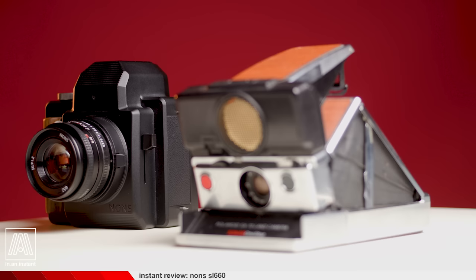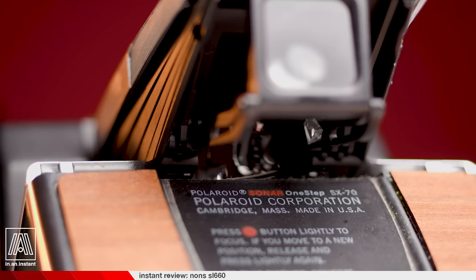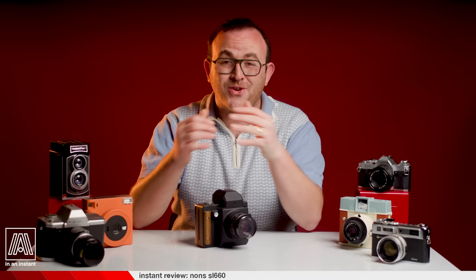That brings us to the Polaroid SX70, the tentpole instant camera that is revered for its glass lens and extraordinarily rare SLR viewfinder functionality — something otherwise virtually non-existent in the 70 years since the first instant camera was released by Polaroid.